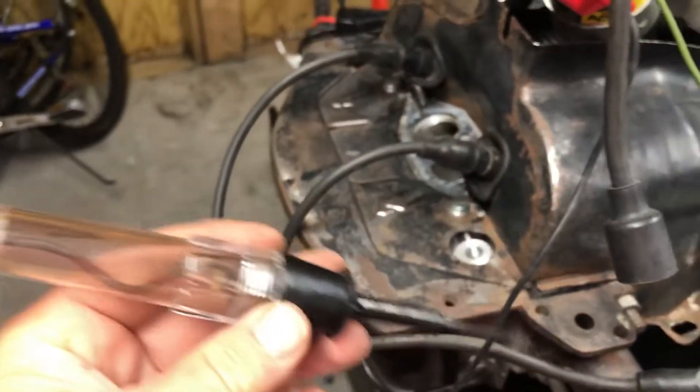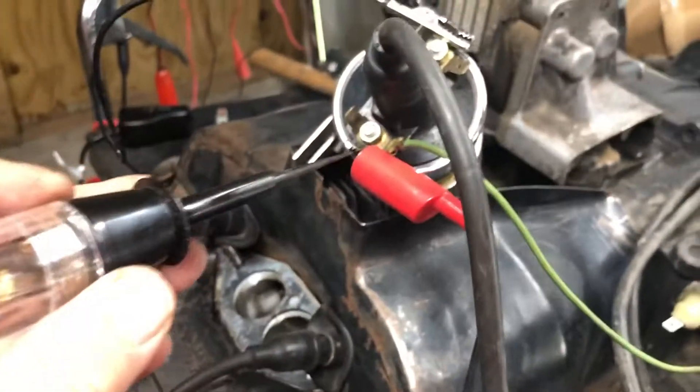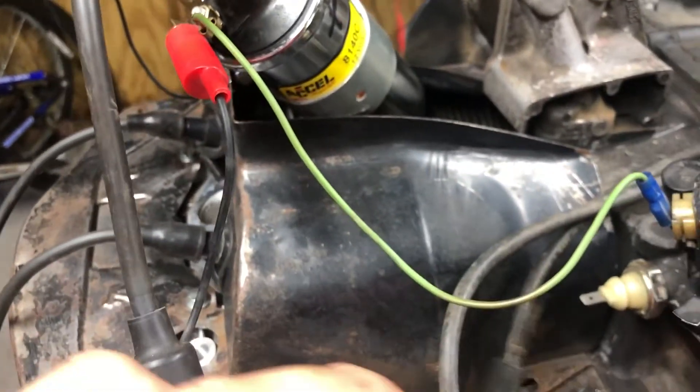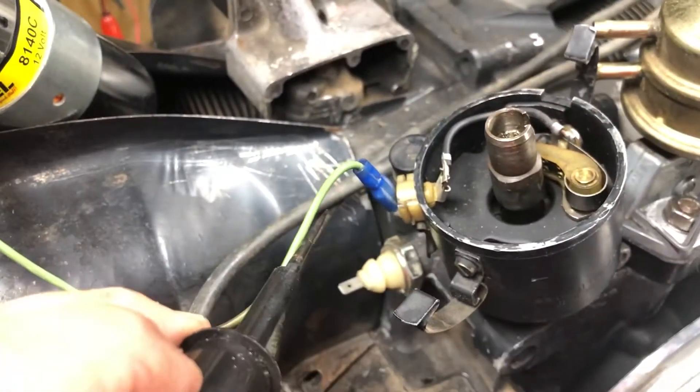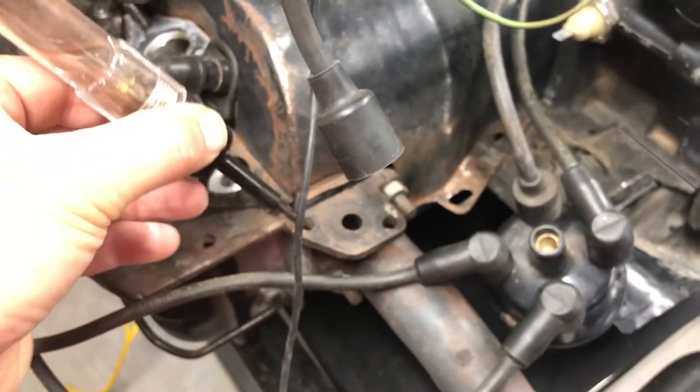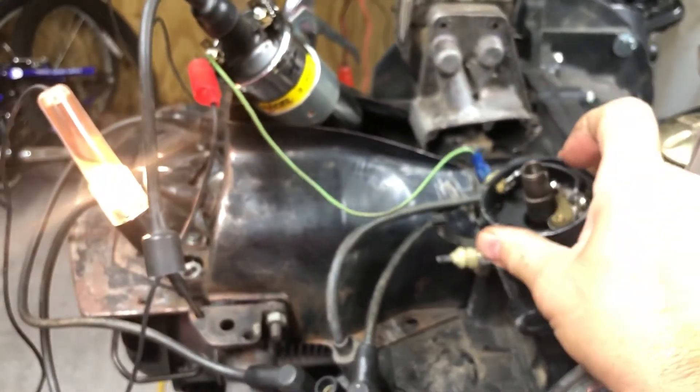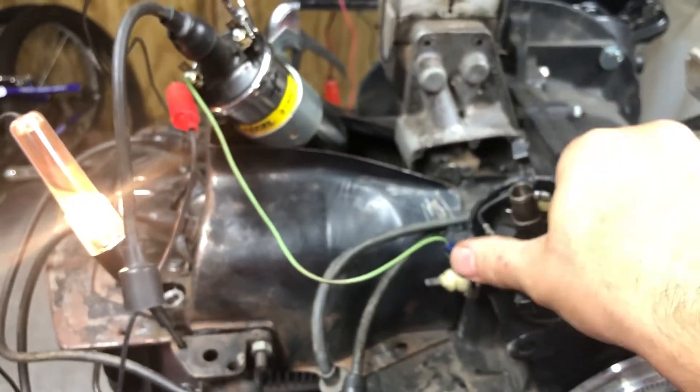I've got my test light on the negative side of the coil, the same side as the condenser. I put it in here to get a ground. When I turn on the power from the battery, the light comes on. When I go to turn the distributor, the light does not go off.